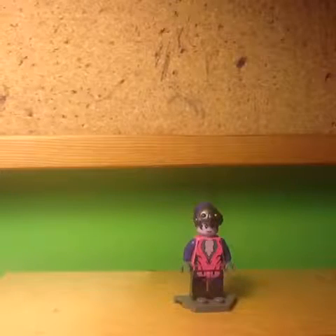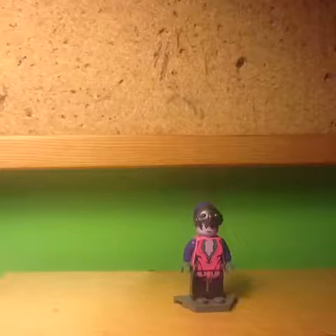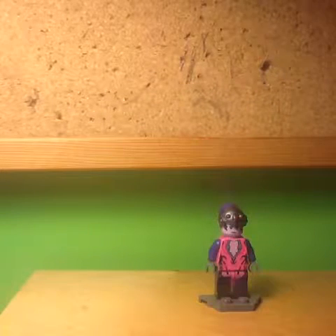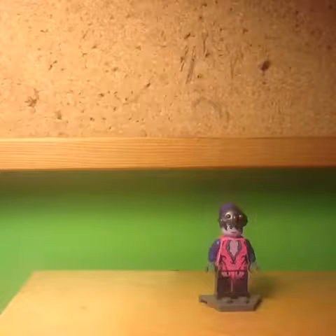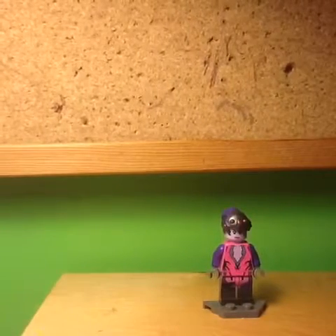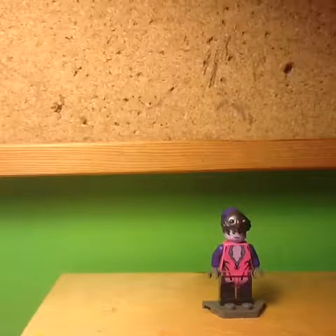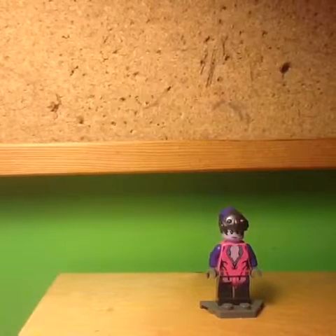However, beyond those two minor flaws, this minifig does look really cool. I especially like the torso print, because it's really intricate and looks really accurate to how the character looks in game. I also really like the face print, because it fits really well with the personality of Widowmaker — it looks really stern and serious. One final thing I really like about this minifig is the hair piece, because it has the headband on the front that is in a metallic gunmetal grey, and that just looks really cool and has a really nice shine to it.